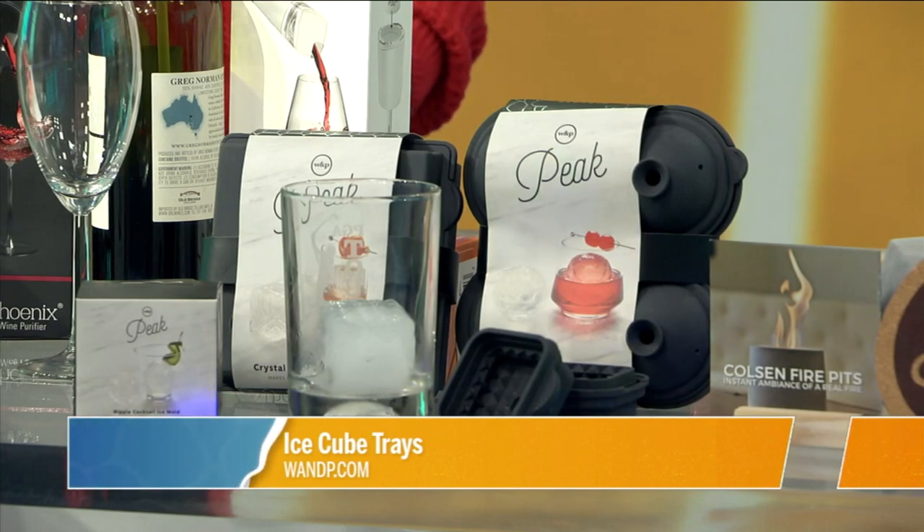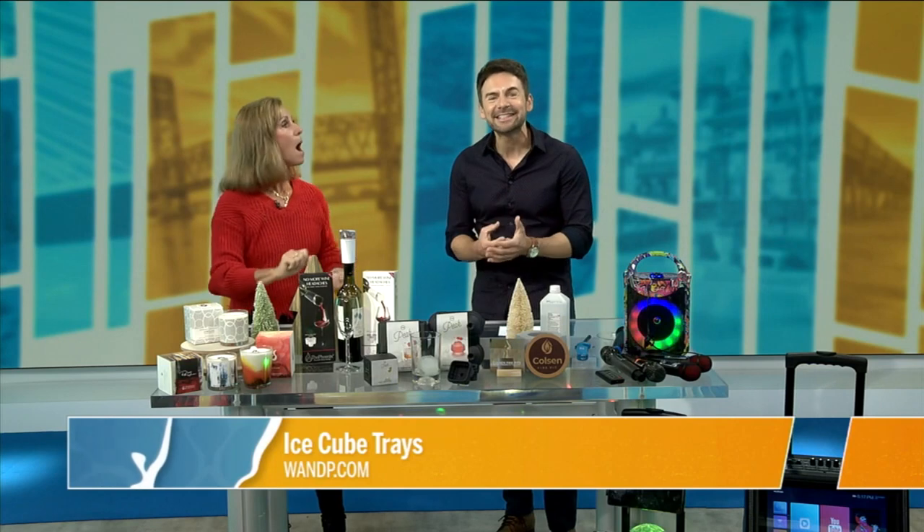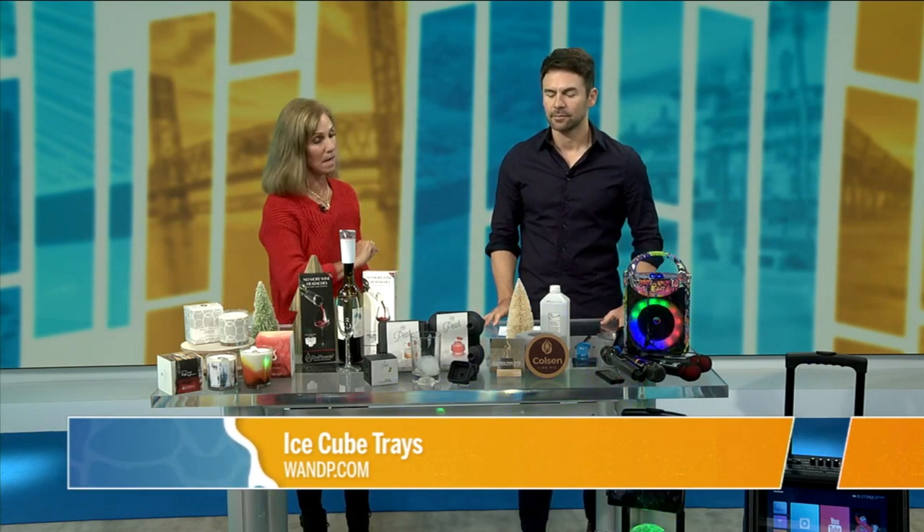You mentioned silicone — the nice thing about that material is it's easier to get the ice out. On certain things it sticks and then you're banging against it, which defeats the purpose. This pops right out, and it's super easy to wash. That is WNP.com.